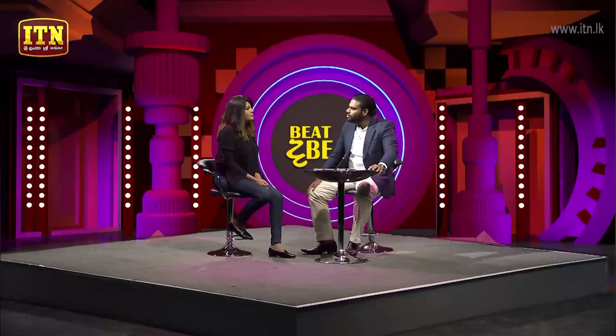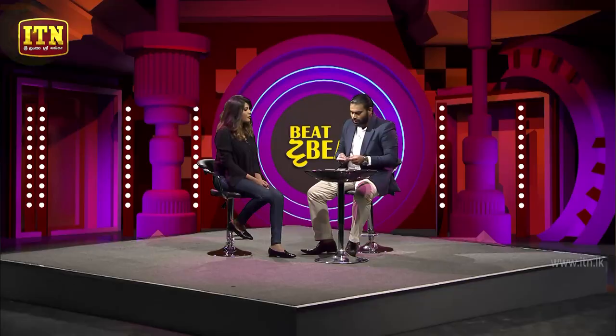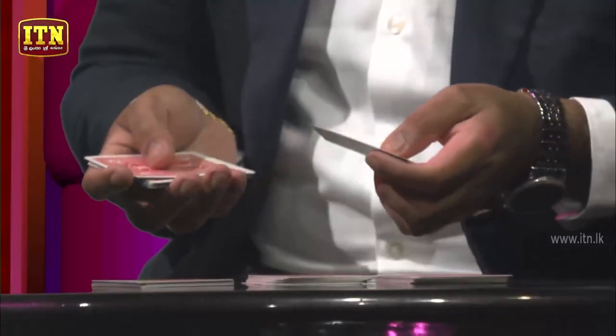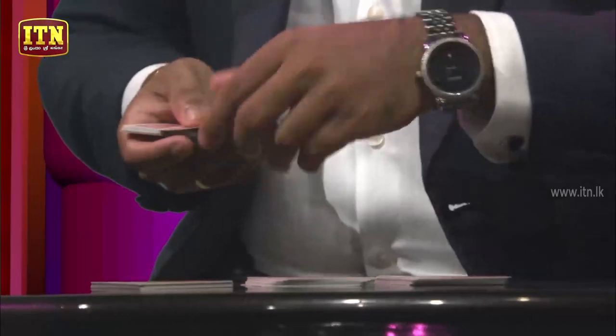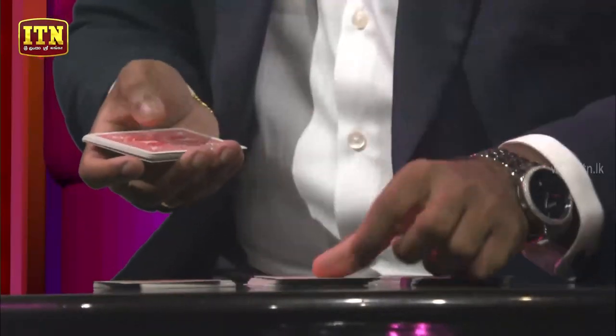Now what we are going to do is, we are going to do what we call the Hannibal Shuffle. Have you heard about the Hannibal Shuffle? The Hannibal Shuffle. You take one, two, three cards and you put it inside.